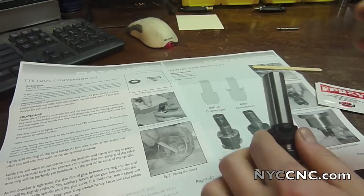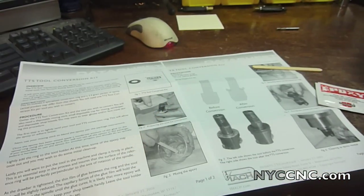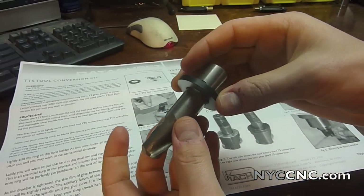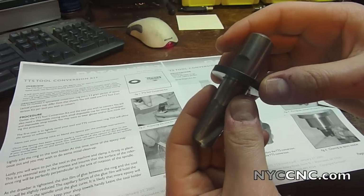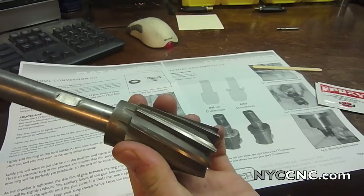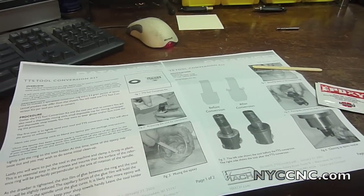Tormach says these should only be used on tooling which has some type of shoulder, as this one has. But I wonder if you were careful, you could use it on a straight tool like this end mill with a three-quarter shank. Tormach would never endorse it, but for an eight-dollar part you could convert it to Tormach compatible — a lot better than a $23 or $100 end mill holder.